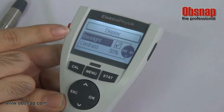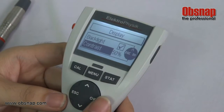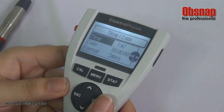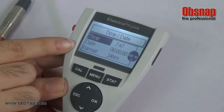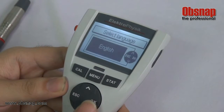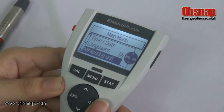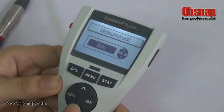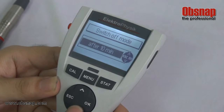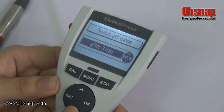For display settings, we can turn the backlight on or off, or adjust the contrast. We can set the time and date as well as the format. Options also include language, measuring unit, and switch-off mode — you can set it to turn off after 10 minutes or 3 minutes.